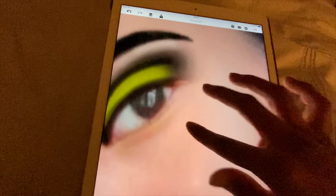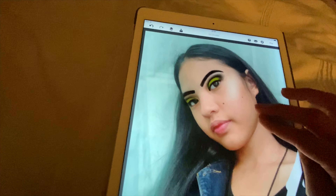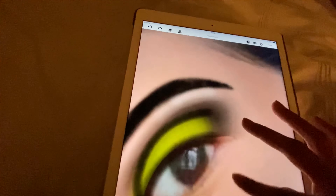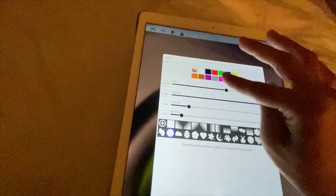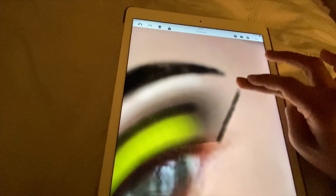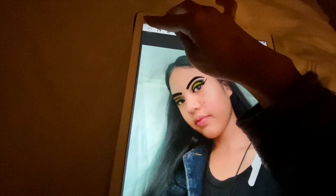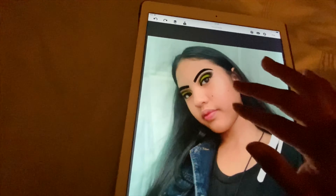We're gonna do eyeliner - I'm actually gonna erase some of the eyeshadow. Wait, I shouldn't have done the highlight because I'm gonna do it after. Let's do this - up and out. That's really bad, let's do this again. Going into the brush tool, and actually I'm just gonna use line mode because I can't be bothered to do this straight line. Let's just color this in.